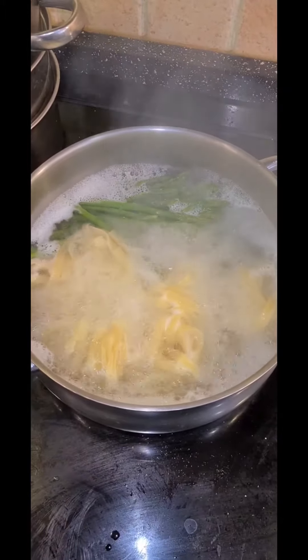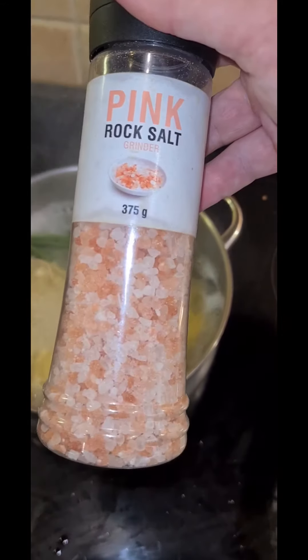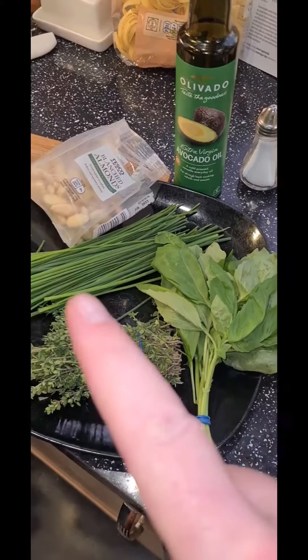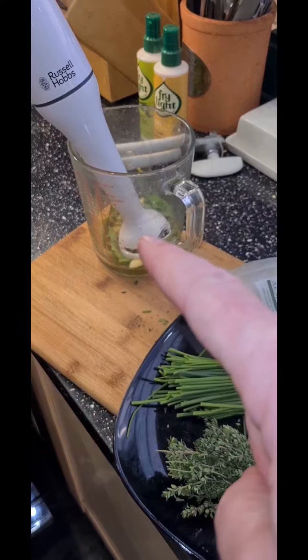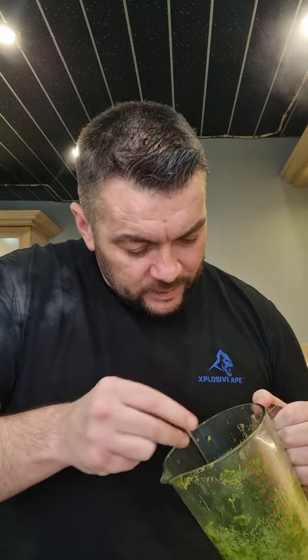I've got the asparagus tips cooking with the tagliatelle, and I've ground some Himalayan pink salt into the water. So blend your basil, chives, thyme, avocado oil, and blanched almonds to make your pesto. There we have it — pesto blended. I'd say it's probably easier to use a food processor.